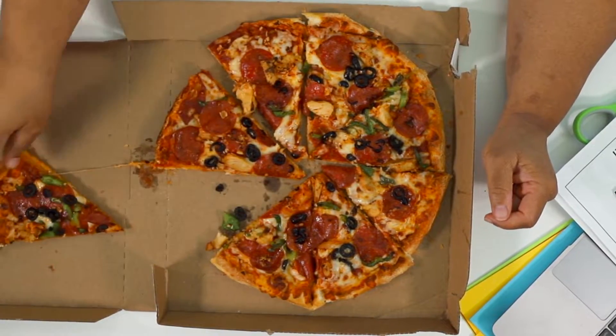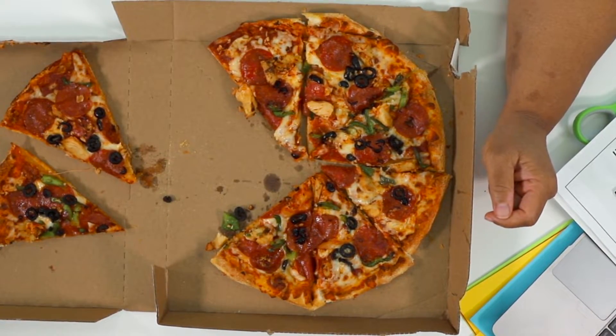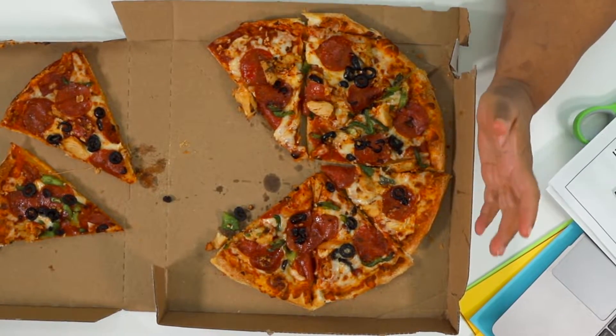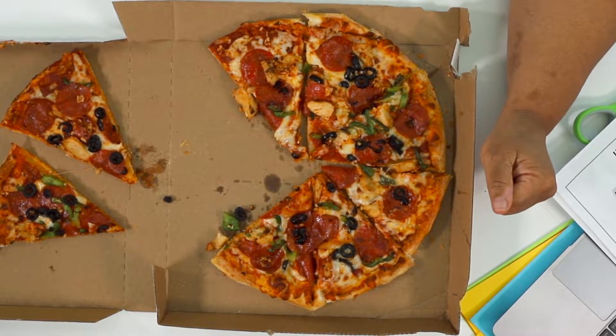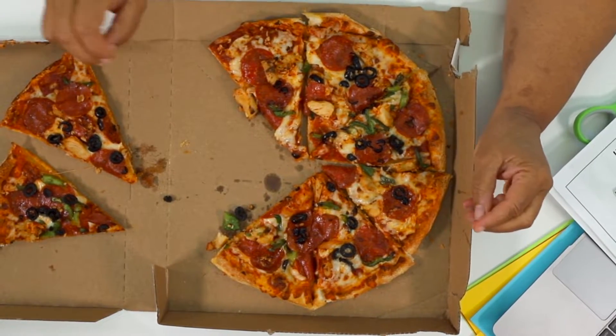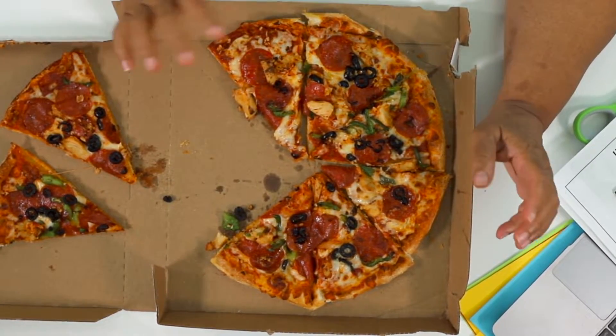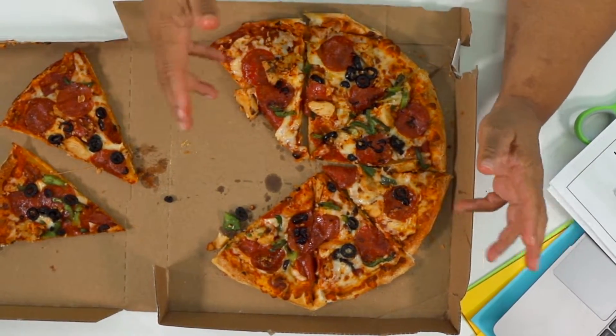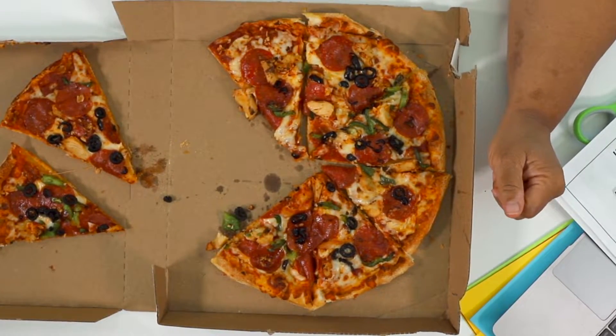Let's say I take away two eighths. If I take away two eighths, I have six eighths left. I'm always dealing with eighths. The denominator, when I start actually doing the calculations, isn't going to change. It's always eighths. I'm either adding or subtracting if it's the like denominator.